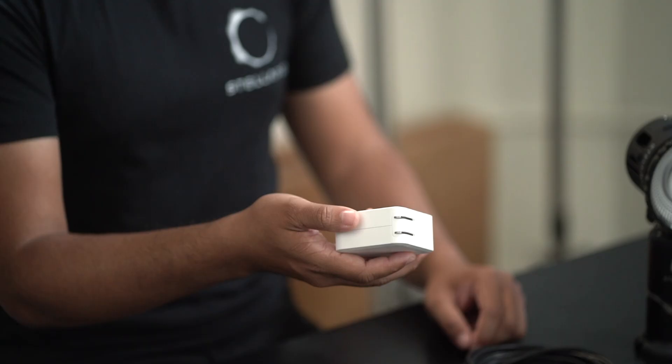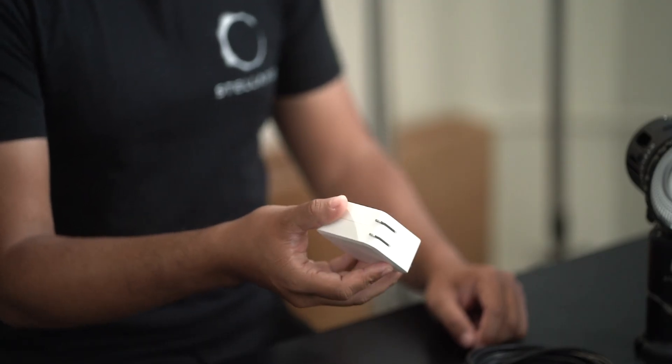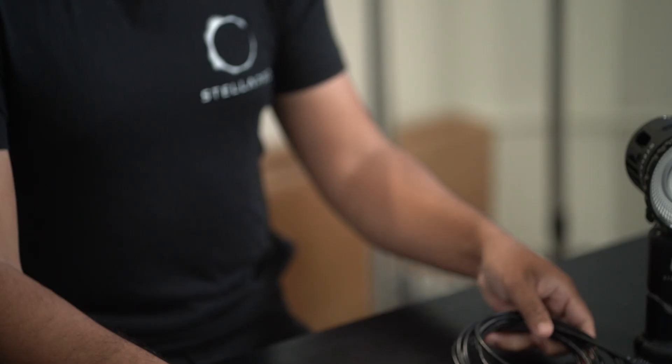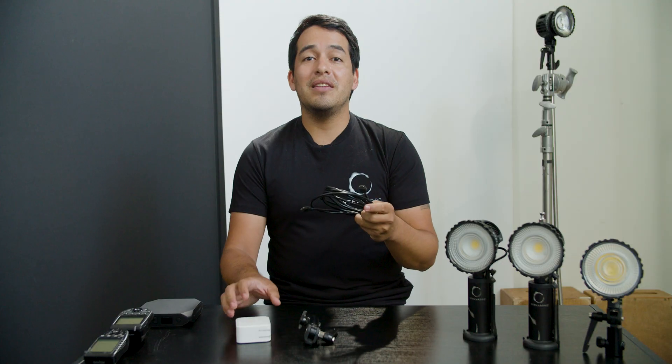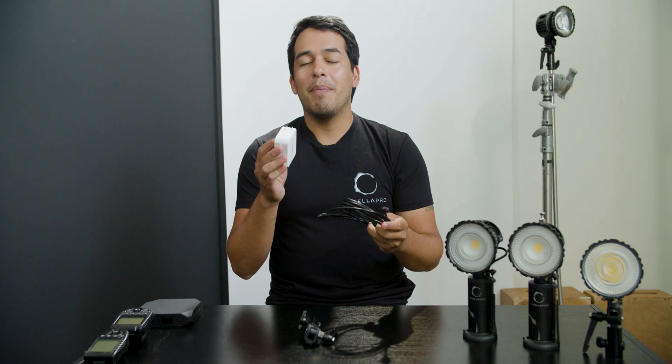The 100-watt USB-C AC power supply for fast charging and 50% additional power output. The 9-foot USB-C cable connects your Reflex to the AC power to the 100-watt power supply.